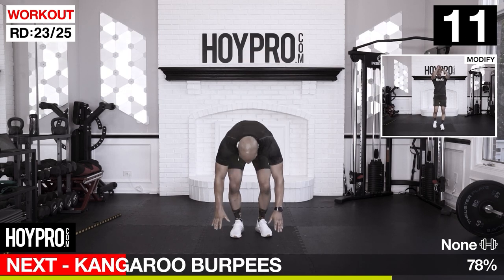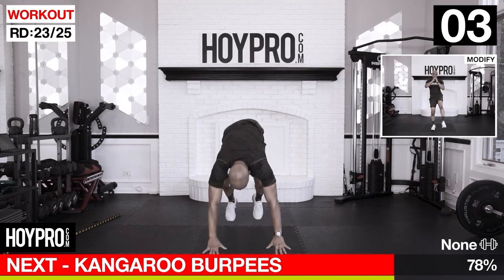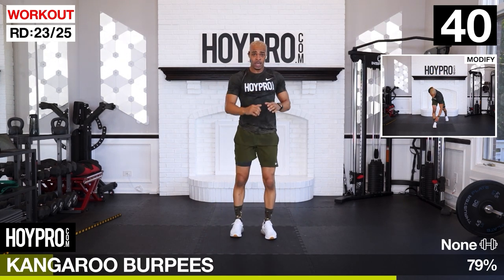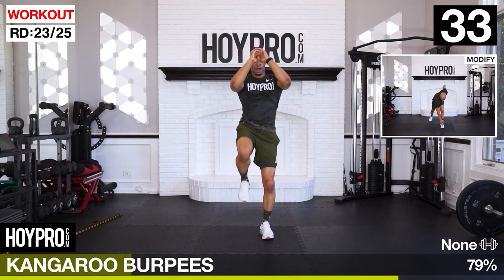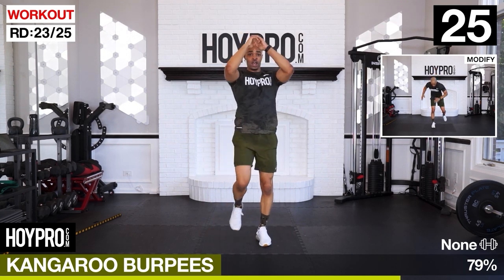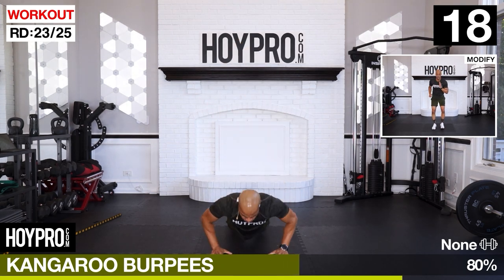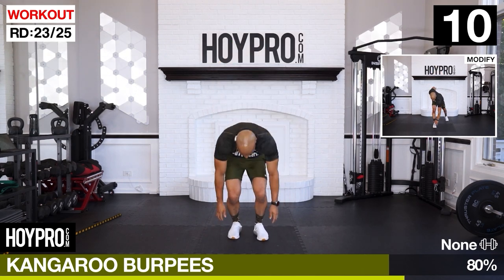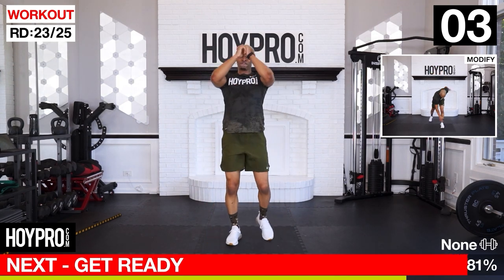Kangaroo burpees - down, up, and kick. Bring it down, kick. Do a forward kick like you're trying to kick a door down, kangaroo style. There we go. One more. There we go.